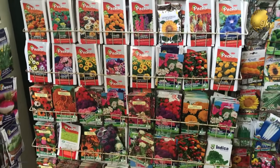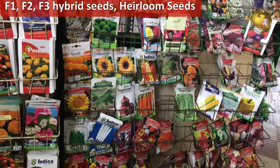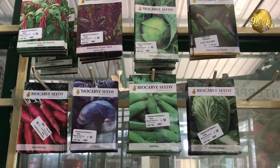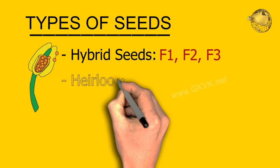Hello Friends! I am sure you might have noticed something like F1, F2 or F3 hybrid seeds, or sometimes heirloom seeds, written on seed packets. In today's episode, we look into what these letters and terms actually mean and what's their importance in gardening.